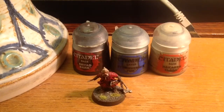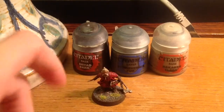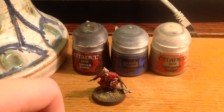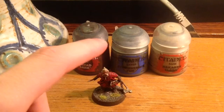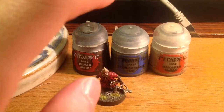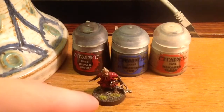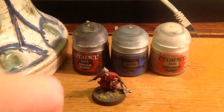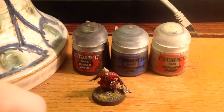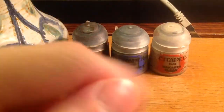For the base, I first apply some sand and glue it on. When it's dry I use Dry Bark to paint the entire base. When that's dry I dry brush the entire base with Stormvermin Fur. Then when that is dry I dry brush it again with Rakarth Flesh, but only on the top of the stones.